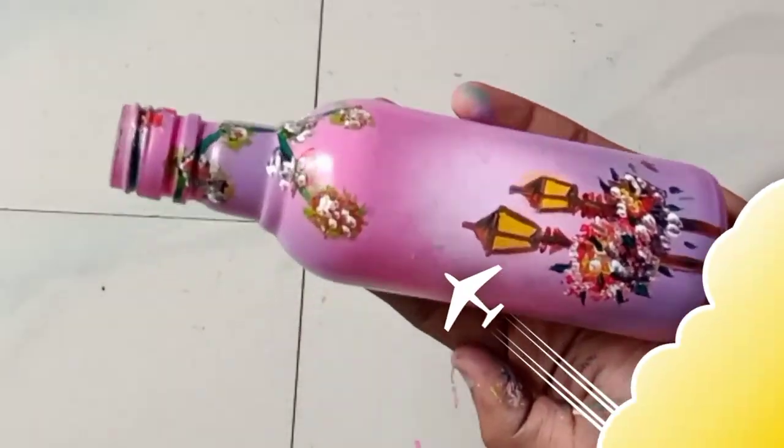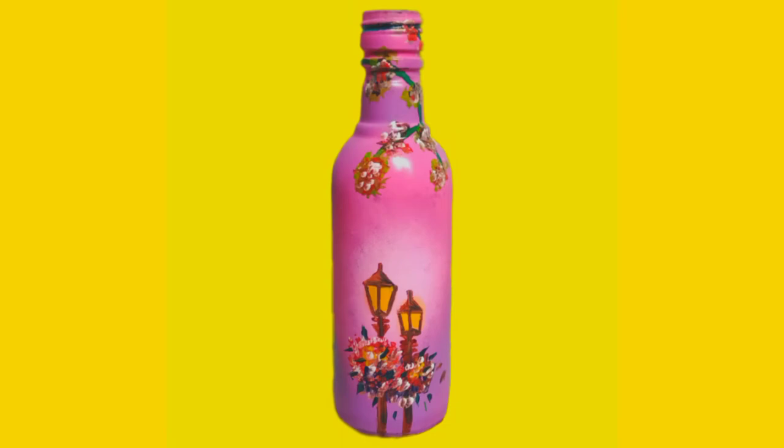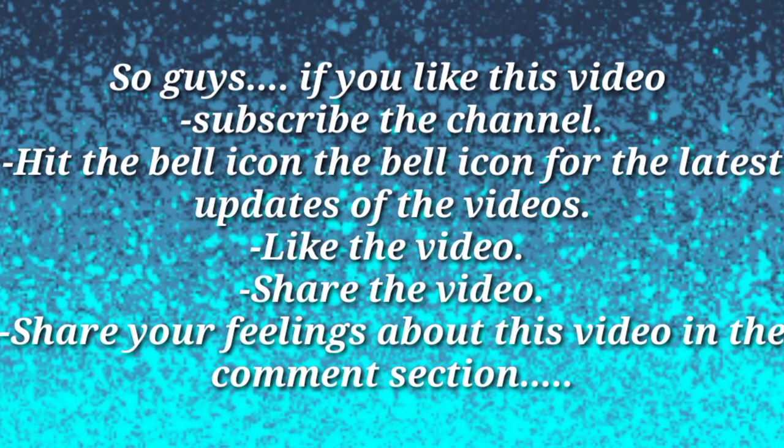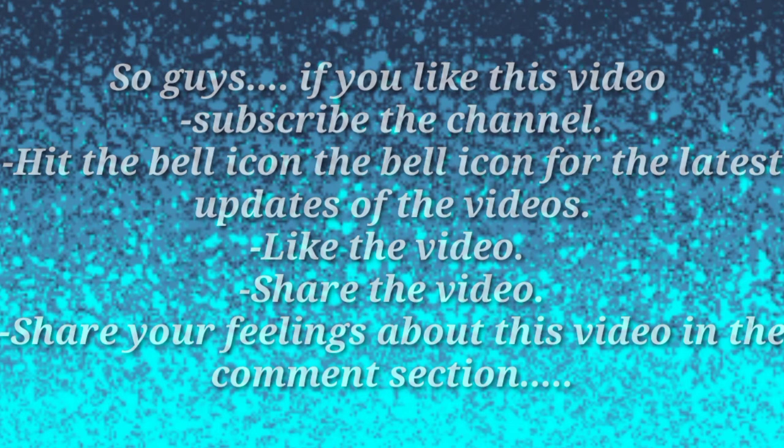This is our final look — here you can see how our glass bottle looks. If you like the video, subscribe to my channel, hit the bell icon for the latest updates, like and share my videos with your friends and family, and share your feelings about this video in the comment section.